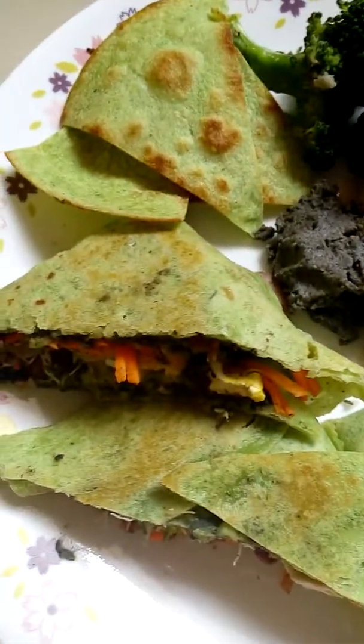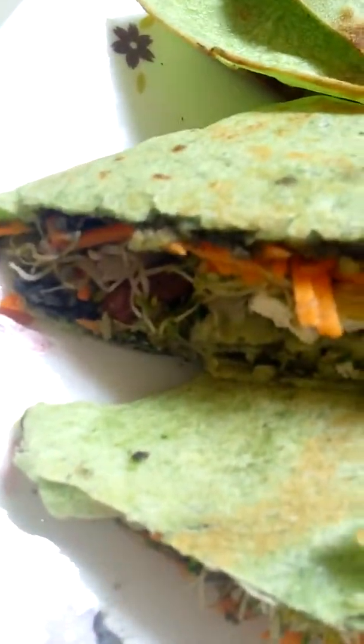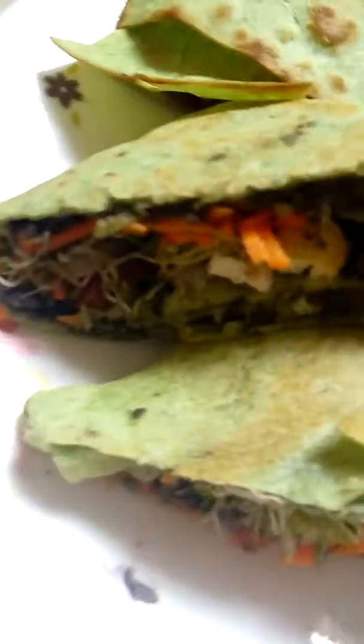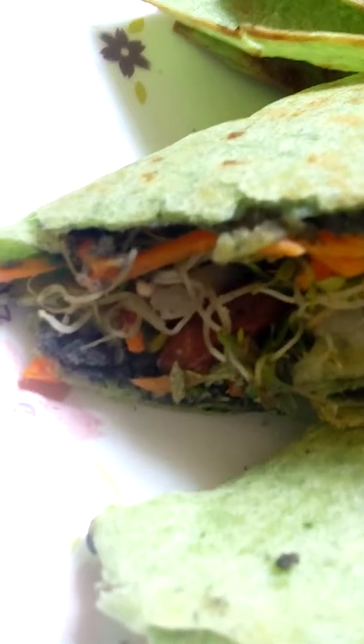Good afternoon! Here is my tortilla wrap — looking good. It's a green tortilla wrap that I made earlier with hummus and some leftover veggies like carrots, alfalfa sprouts, turmeric tofu, and broccoli.